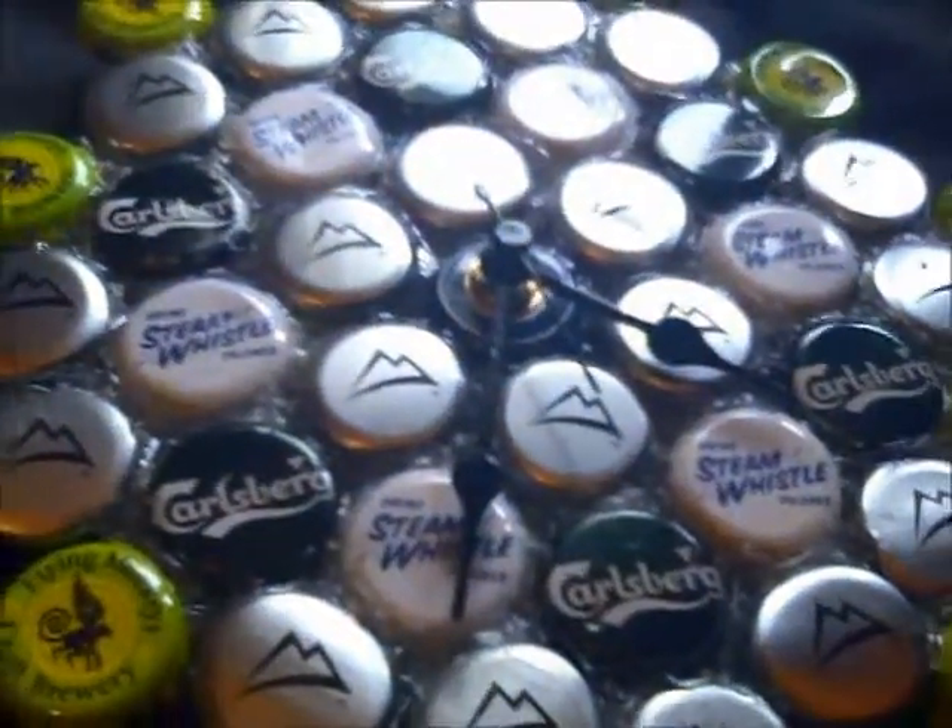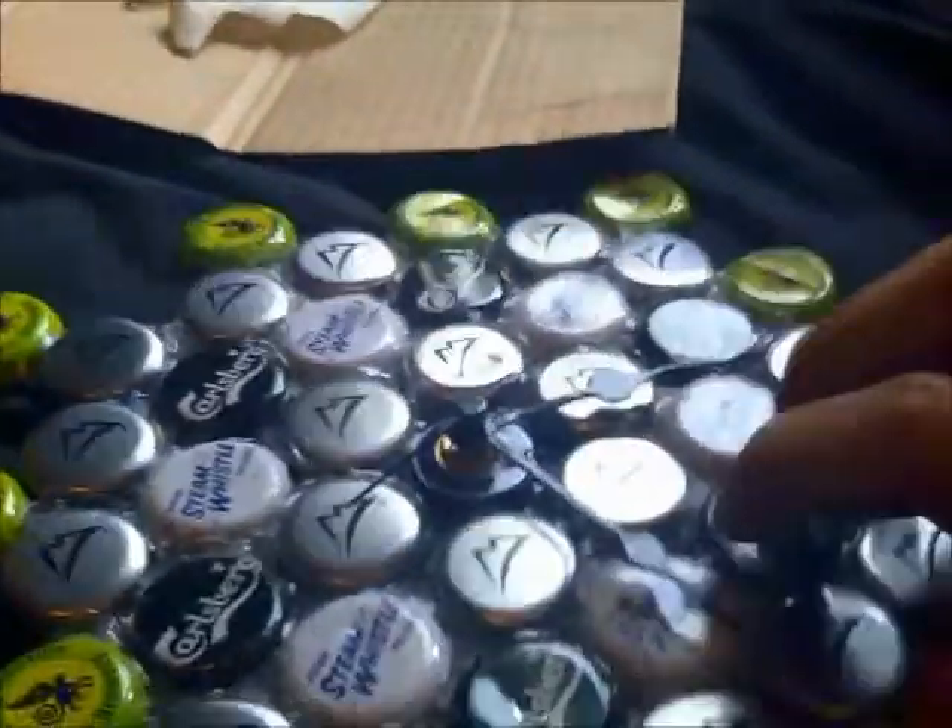Take the middle cap out and use that for the clock mechanism. You're going to have to puncture a hole through that cap — that's where you put the clock mechanism through. On the back, whenever you put it through, I just glued it right on, because I don't think the clock mechanism is going to fail, and if it does I can just replace it.